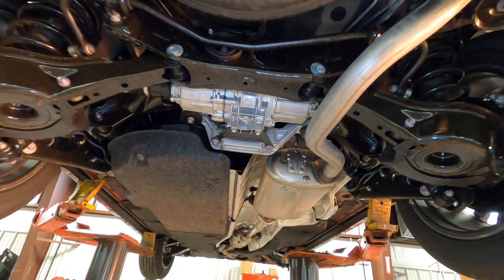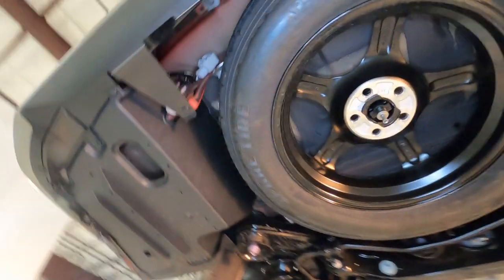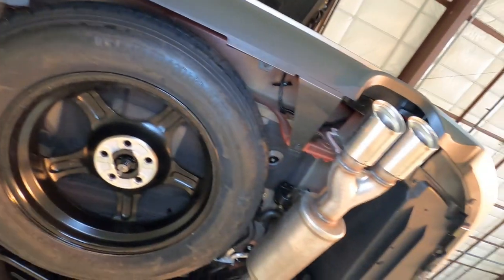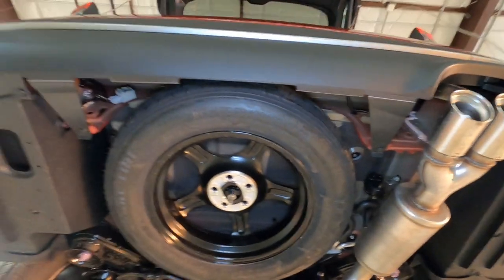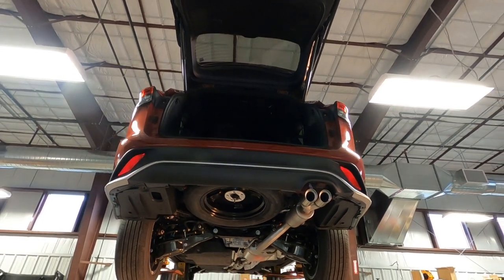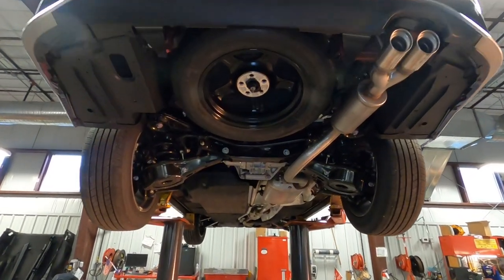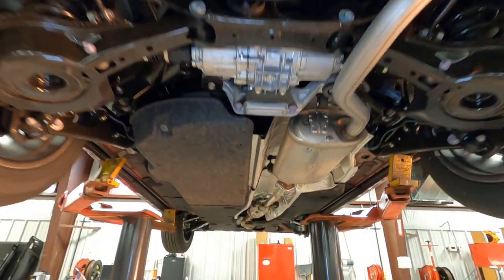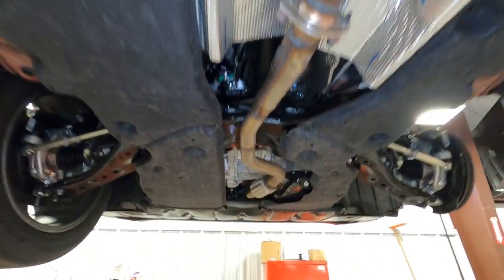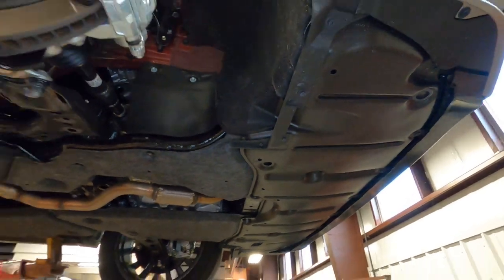So that's the undercarriage of the XSE. Notice there's no wiring up under here because there's no trailer towing package. There's a quick look under the bottom of the 2021 Toyota Highlander XSE Edition — this is an all-new trim and it's designed to be more of a sporty ride and a sporty look.